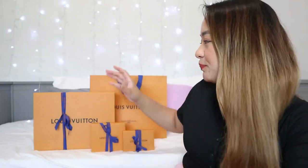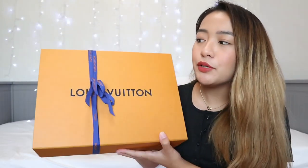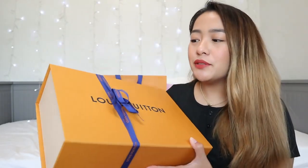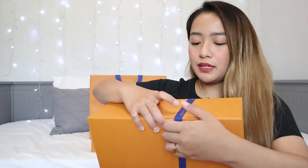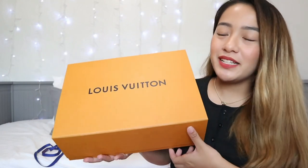Anyway, let's open it up. So this is the box. As you can see, it still has a ribbon and everything since I haven't opened it yet. That's why I really wanted to do this video so I can use it. I'll just be removing it. I'm super excited. Okay, let's open it up.